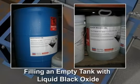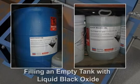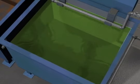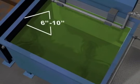The liquid products are identical to the powder chemistry but contain the correct amount of water for normal operation. They are easy to use by simply pouring or pumping the liquid product into the tank. Fill the tank to working level and turn on the heat.